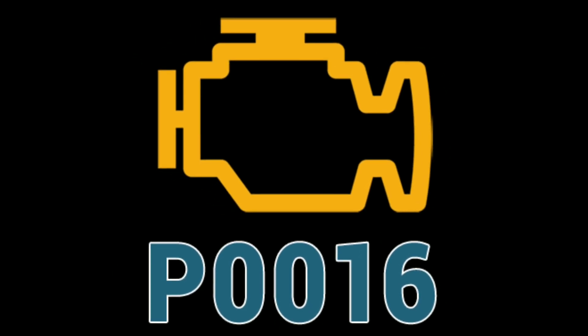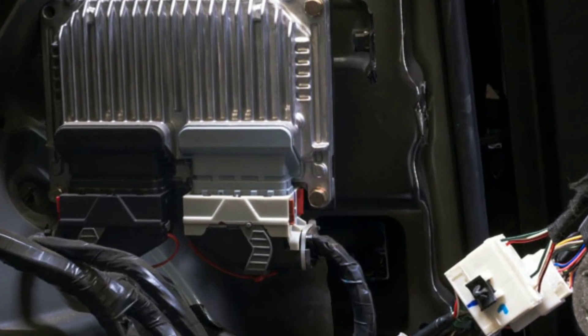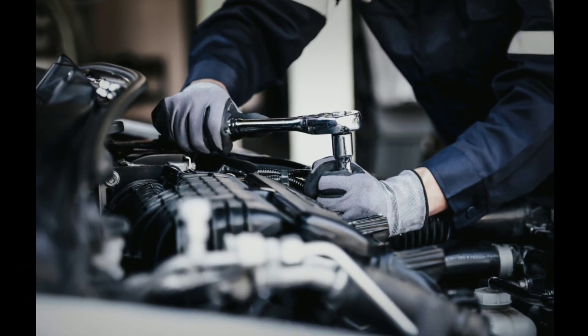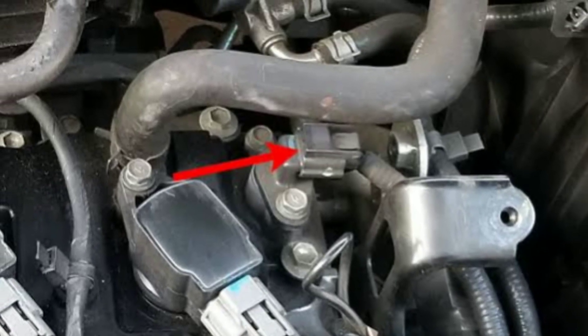One common reason for code P0016 is damaged or loose wiring connections. Carefully inspect the wiring harness connected to the camshaft position sensor for any frayed wires or loose connectors. If you find any issues, repair or replace the damaged wiring.